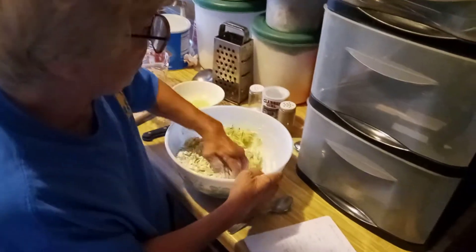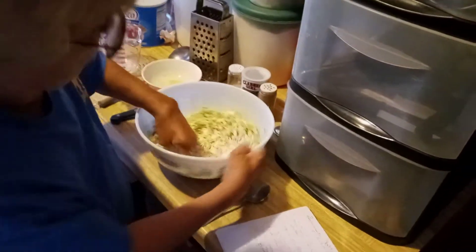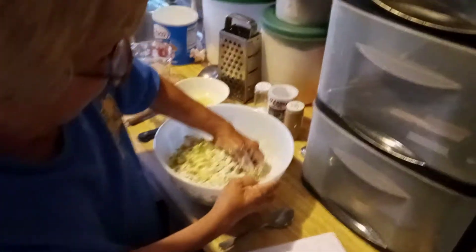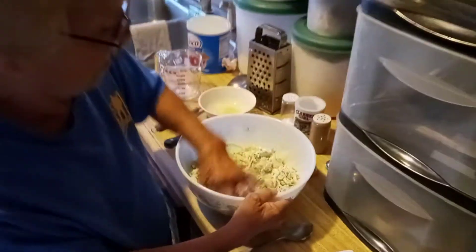It's got a really good smell — an excellent smell. The zucchini smells good and the onion smells awful good, so it's gotta taste good hopefully.